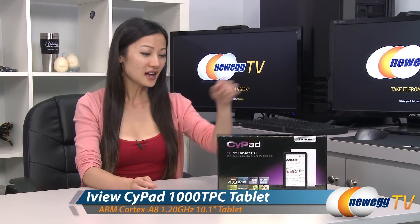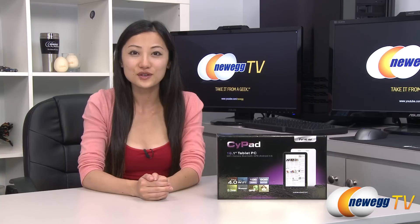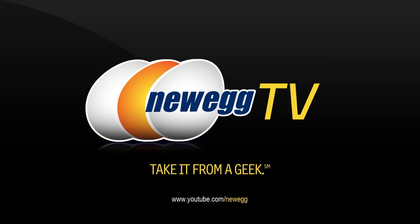That wraps up our overview on this iView tablet, the SciPad 1000 TPC. I'm Joanne, and if you enjoyed this video, be sure to subscribe to our Newegg YouTube channel. Thanks for watching Newegg TV, and we'll see you next time. Bye.